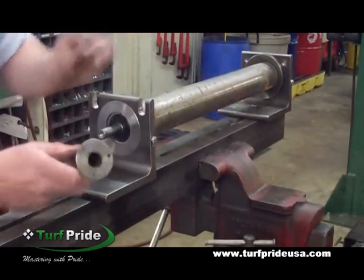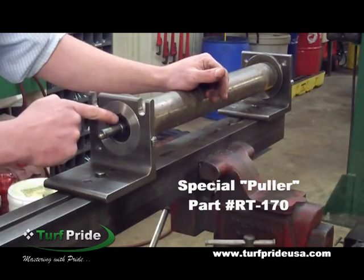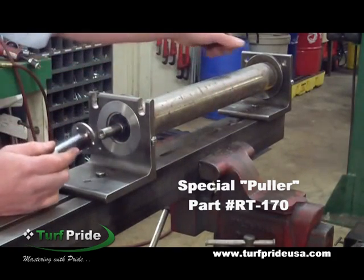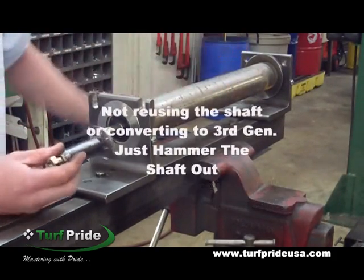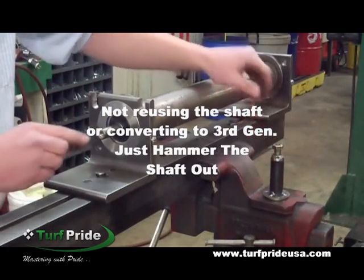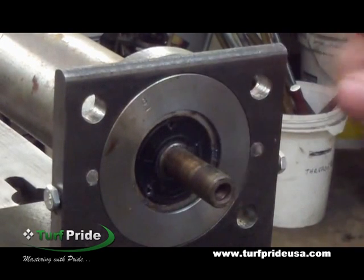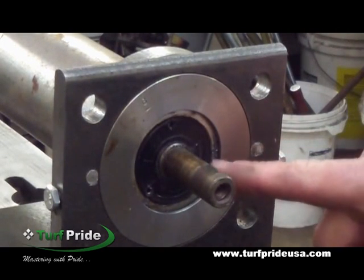To remove this seal without damaging the shaft, use this special puller, part number RT-170. This will give you the option to reuse the shaft and original parts. If you choose not to reuse the shaft and want to convert to a third generation, then you can hammer the shaft out. The roller is mounted so the special puller can be attached to this seal.